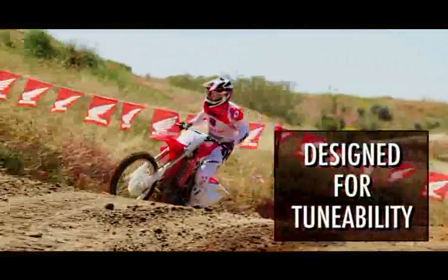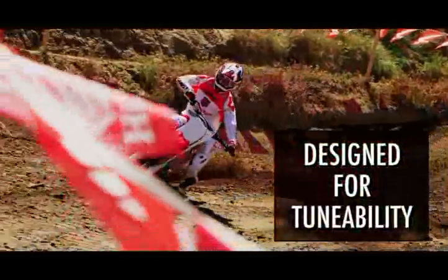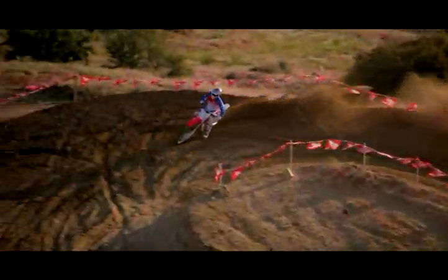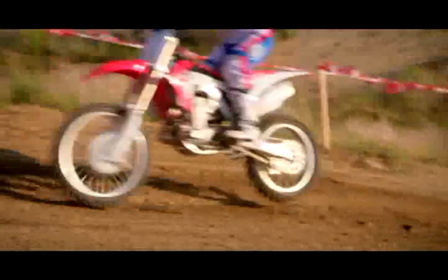Another key benefit is tunability. Before, if you had a heavier rider or the track had a lot of rough downhills, you'd want to put in a heavier spring. Now you simply add a little bit more air pressure in the front fork and it's going to make the bike react better to changes in track conditions.